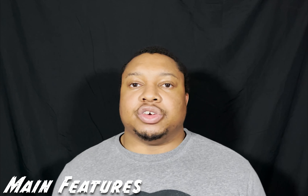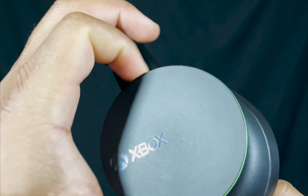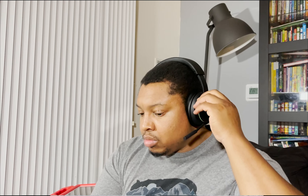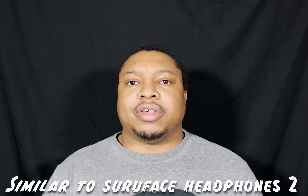The first main feature that sets these apart from other gaming or audio headphones is the dial controls. On the left side you can adjust the volume balance between your gameplay audio and your personal audio — like music or a phone call. On the right side you have your volume up and down controls. If you've used Microsoft Surface Headphones before, these dial controls will feel very familiar since they mimic the same design and functions.